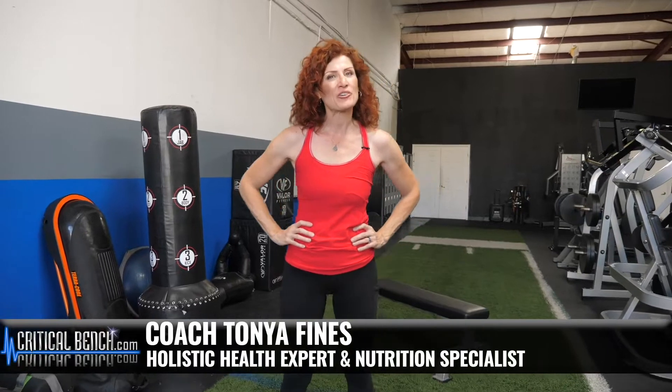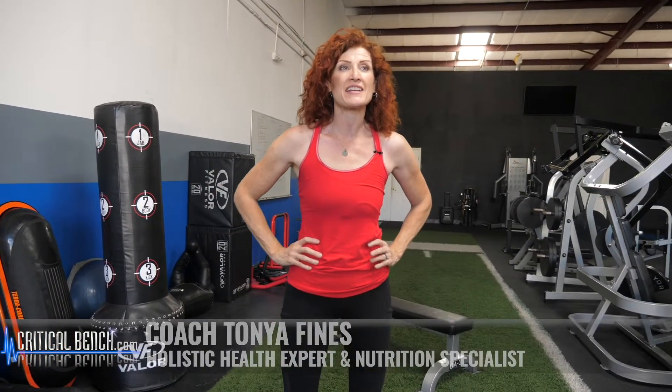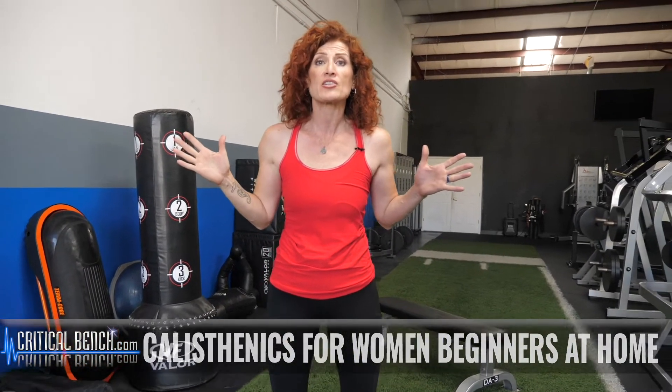Hey ladies, it's Coach Tanya here at Critical Bench. And if you're wondering about calisthenics, all I have to say about them is they work — they work really well. Basically, in the simplest explanation I can give you, calisthenics is resistance training using your own body weight, which means you can do it absolutely anywhere. And what I'm going to show you is the six top calisthenic moves you can do to get a really great workout.